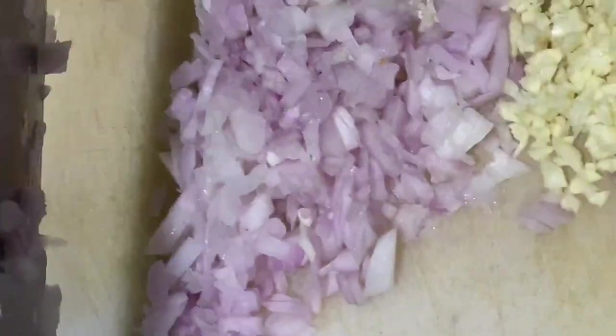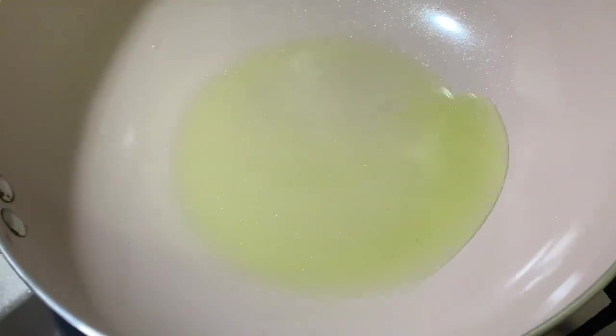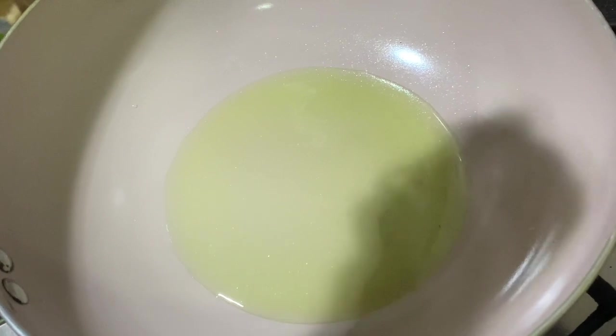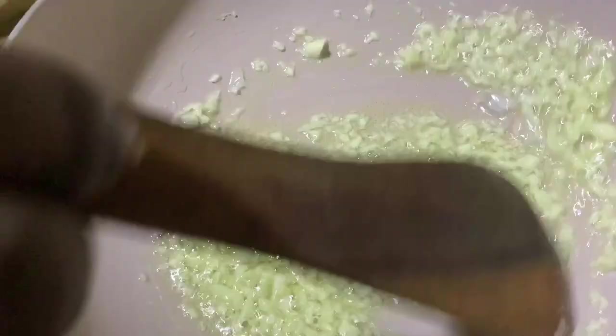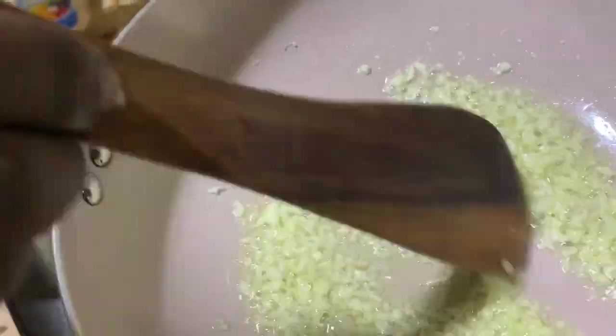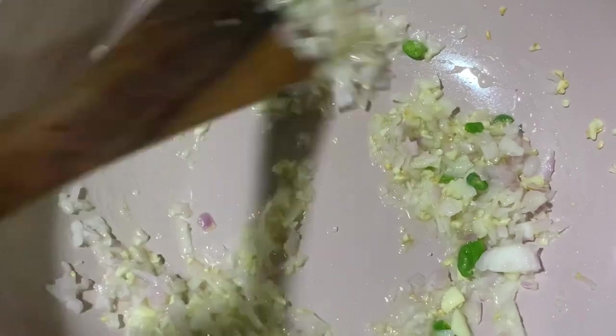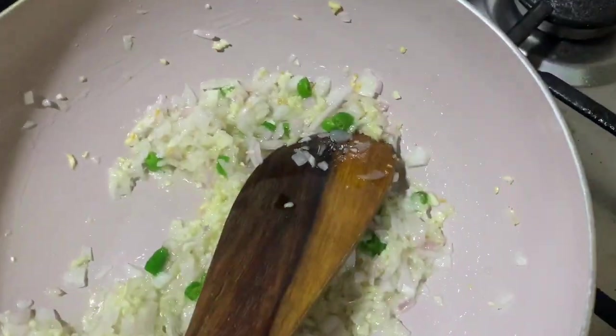Add some green chillies, around two to three according to your taste. Take a pan with two tablespoons of olive oil. First sauté the garlic, then add the green chillies, then the red onion. Sauté until it is translucent.